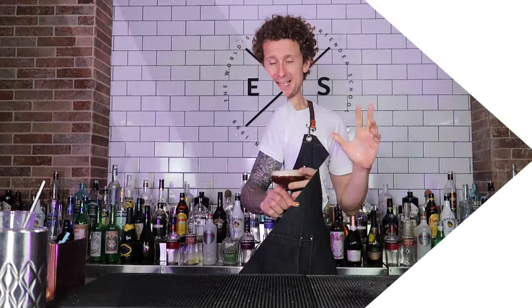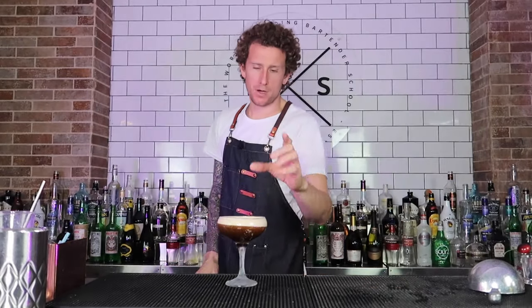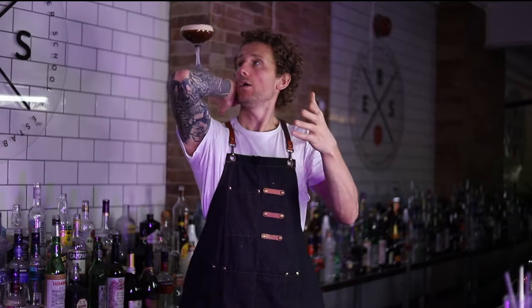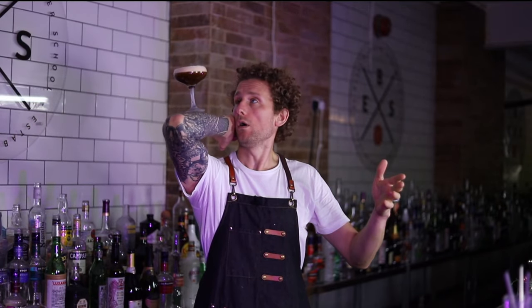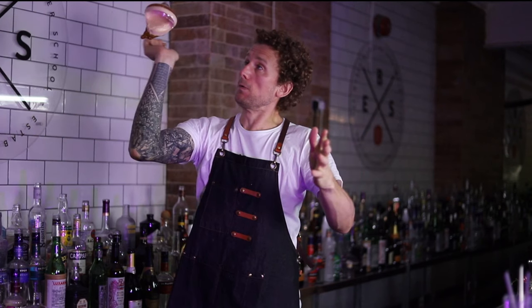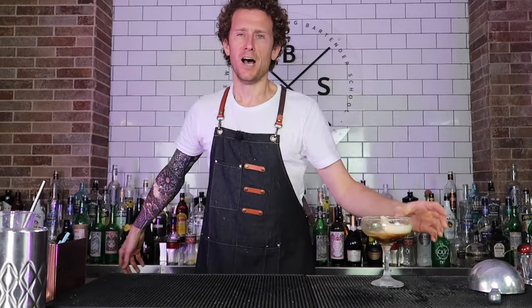That is how you flip a full frozen drink. The last flip I want to show you is the espresso martini flip — I'm going to show you it first. At this point I knew I had royally messed it up. I was so confident I was going to get it. I wasn't able to do it, but here's Roman — the guy who did it the first time — showing you exactly how it's done. Nailed it!